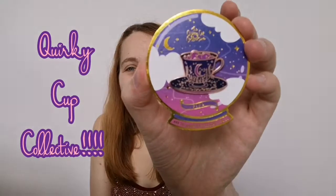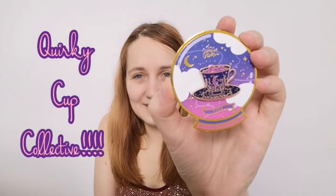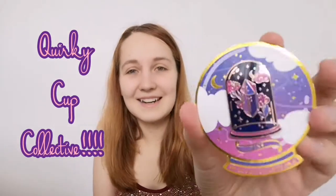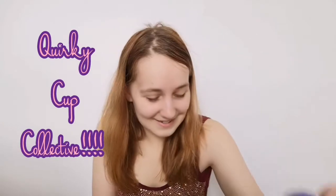So these are the pins I got from them. You've got a little teacup — how cool is that? And then you've got books. I always appreciate good pin art. And a little crystal in the jar.